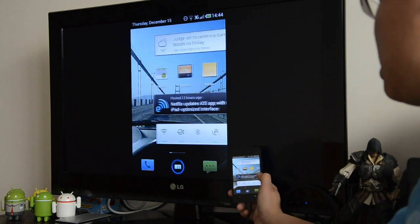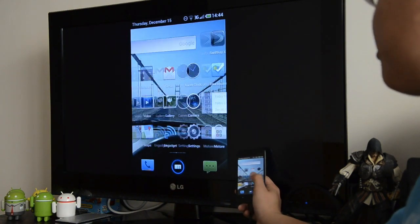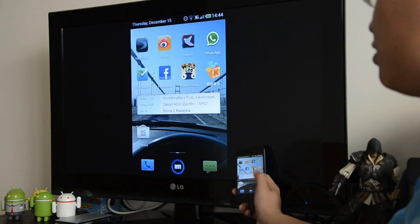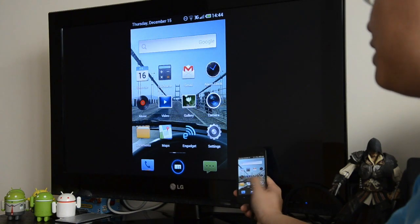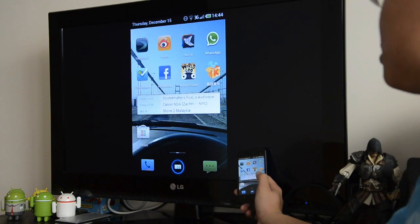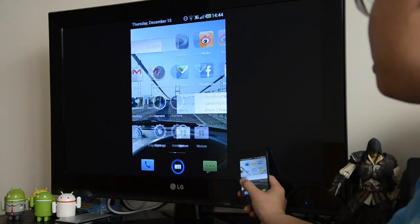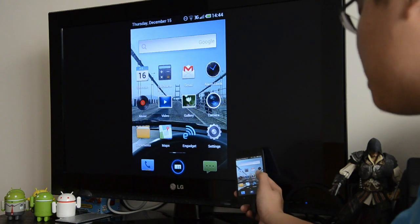As you can see, here it is — you get the full home screen, basically everything replicated from the phone screen onto the big screen. And in terms of delay, there is a tiny, tiny little bit of delay from our input to the display on the big screen.